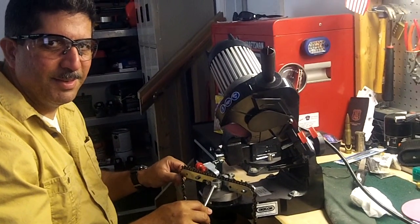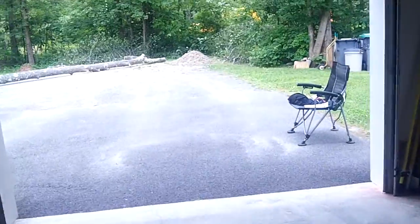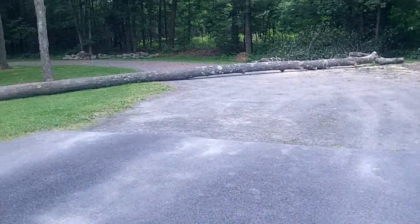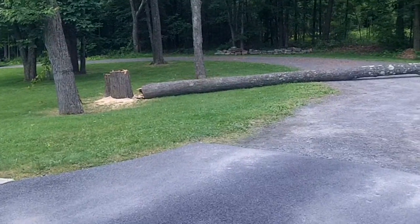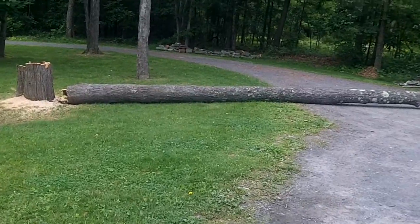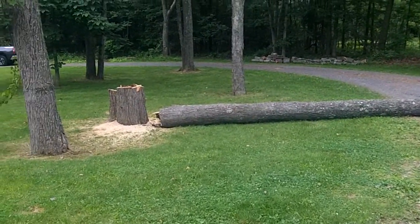Thank you so much, husband. Bye. See you later. All right. I didn't put my sneakers on. Okay, so that's the tree.